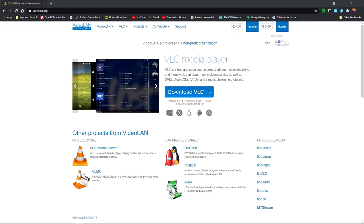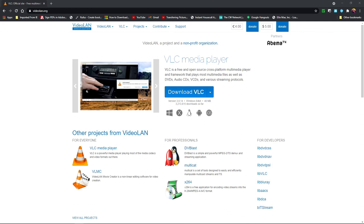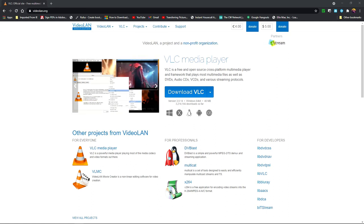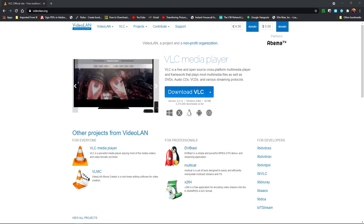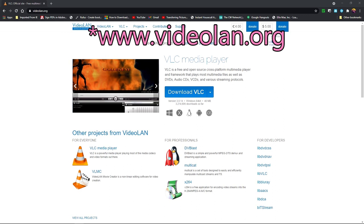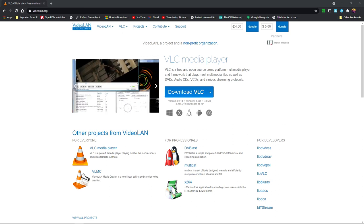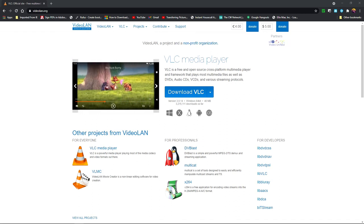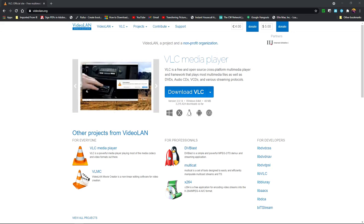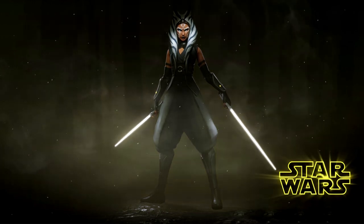If your PC viewer app or dash cam app is causing issues — crashing or freezing — that seems to happen a lot with these apps. From my experience, it seems to occur when the memory card gets hot or warm. As an alternative, go to videolan.org and download the VLC media player to your computer. This works fine and will handle playing back all your video files from your dash cam, sometimes even better than the PC viewer app from the manufacturer. I will leave a link to the website in the video description.